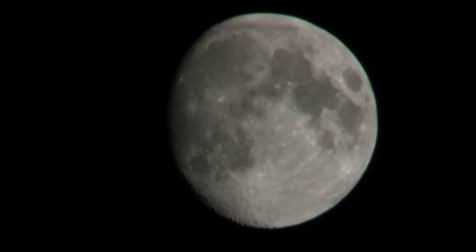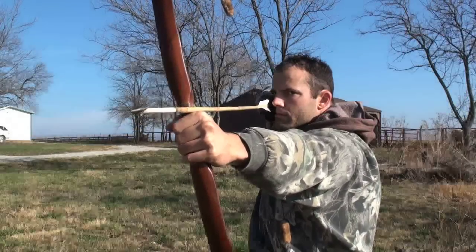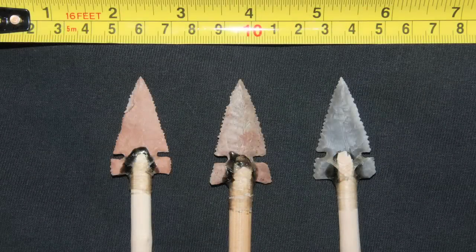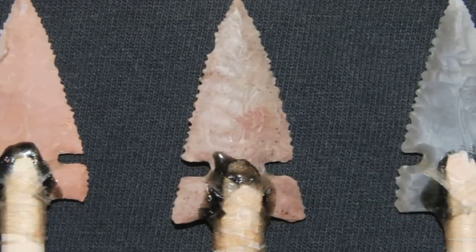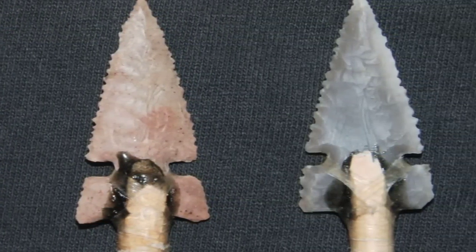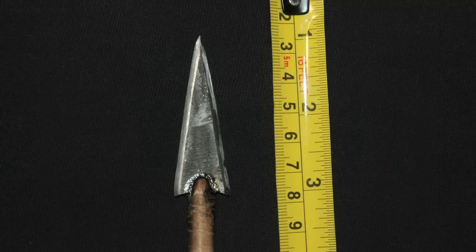Here I'm going to put modern steel broadheads to the test against their Stone Age predecessors. In this video I'm going to test the penetration of three stone arrowheads against a modern steel broadhead. The stone points were made of Texas flint and were all mounted to the arrow using the same materials available in the Stone Age: pine sap glue and deer sinew. The steel arrowhead was made from a circular saw blade and was identical to those used by the plains tribes during the 1800s. Its edges were honed on a sharpening stone until they were razor sharp, and it was also mounted using only pine sap glue and deer sinew.